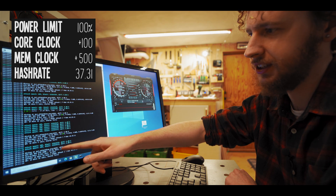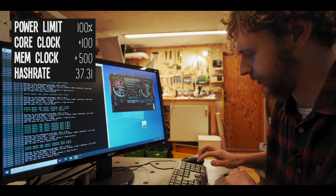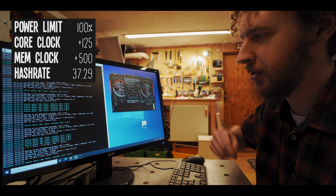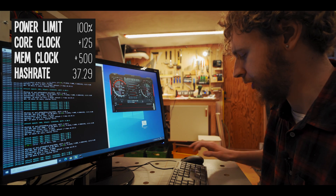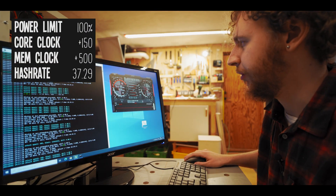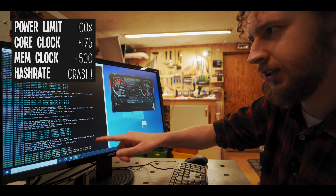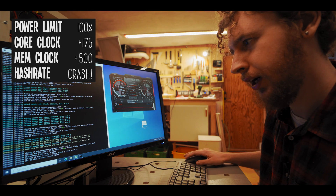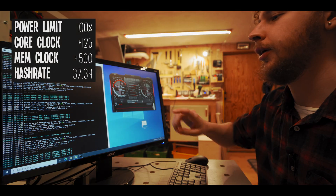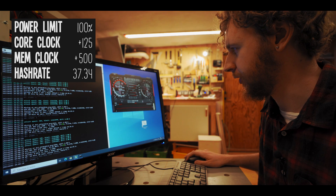I'll keep pushing the core clock in smaller increments. At plus 125 we lost about 0.02 megahash — not much. At plus 150, again not much happened but no crash either. At plus 175, we just had a crash. So I'm going to dial the core clock back two steps to plus 125, and we're back at around 37.34 megahash.